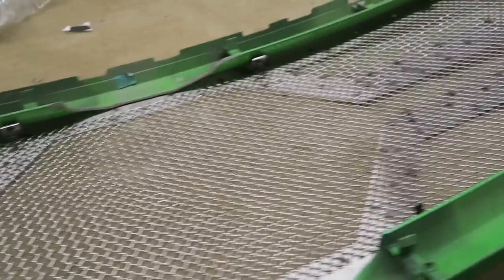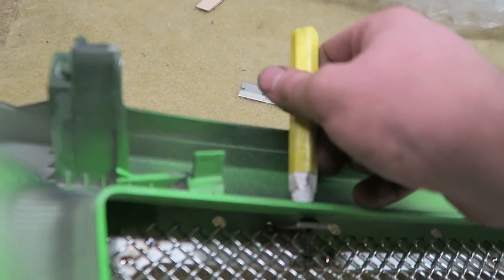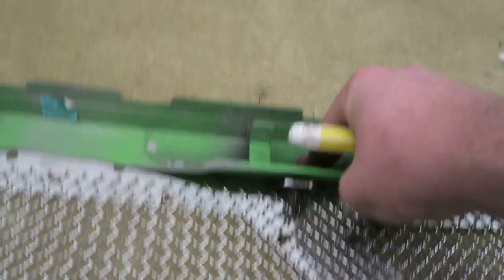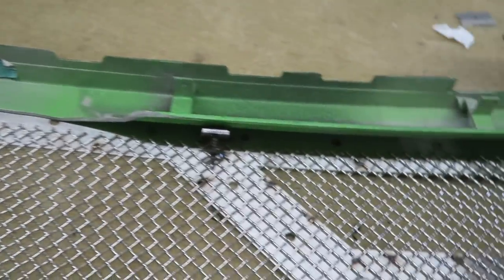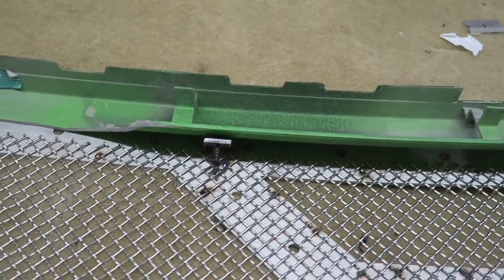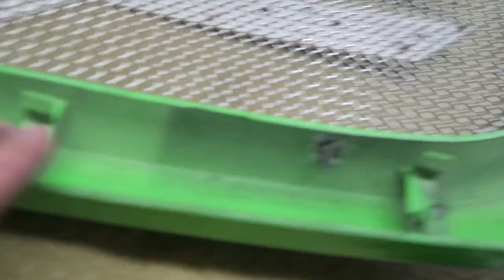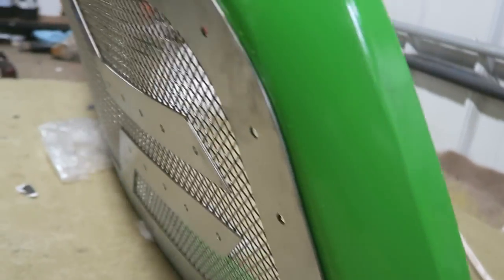We have the grill here with our new insert — you can see where it's cut and trimmed. Now we've got to mark up where these screws are because they're going to screw in through the back to secure the grill to the frame. Super simple — all you've got to do is push down on it so it's tight, draw a little circle, and then drill or run the screw through. Both work.